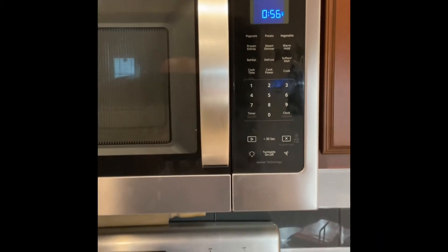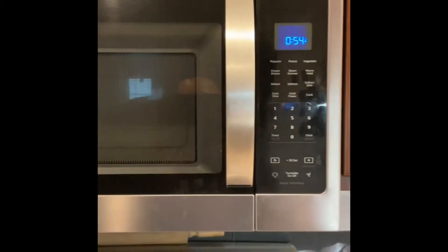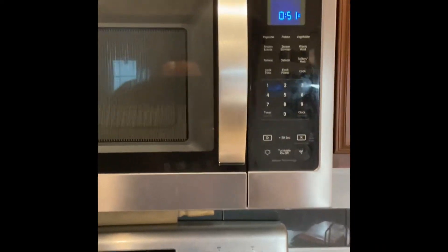All right, we're down to the last minute. We'll get ready to pull it out and then let it sit and cool.